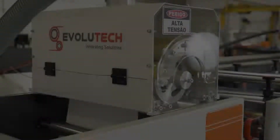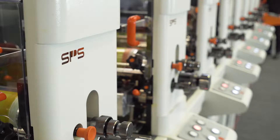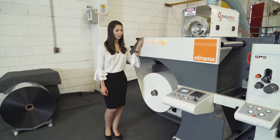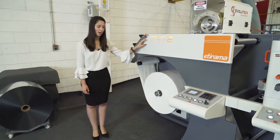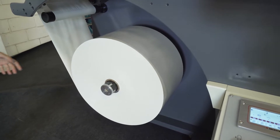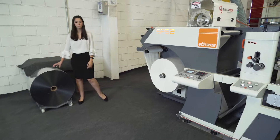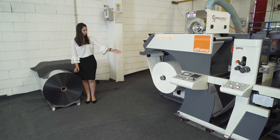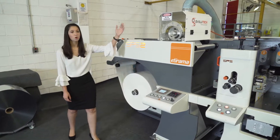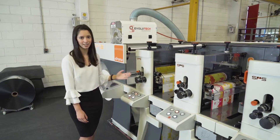Let's see the press. This is the SPS2, the new ETH lounge. Here in the unwind module we have the coil lift, for bobbins until 1 meter of diameter. We also can use a support for this coil to put in the machine. The splice table, corona treatment, and the most interesting thing about this machine — the print heads.